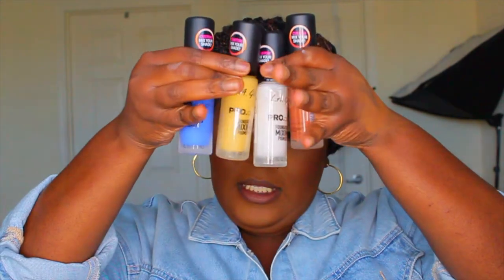Hi, welcome back! My name is Shakita. If you're new, welcome. At the end of this video, if you feel the need, make sure you subscribe and thumbs up if you found it helpful. This video might be a little long because I'm reviewing two brands and multiple products: the LA Girl Pro Color Foundation Mixing Pigments and the Juvia's Place I Am Magic Velvety Matte Foundation.